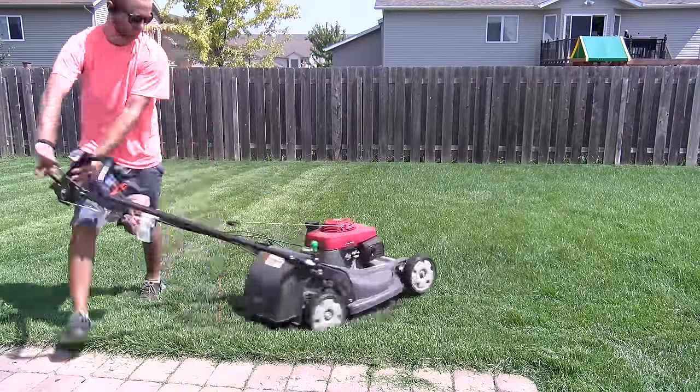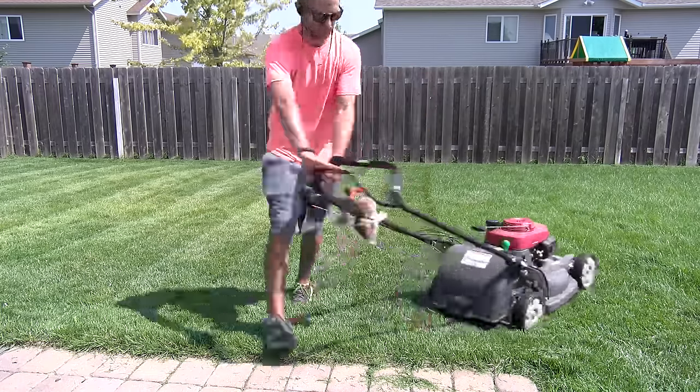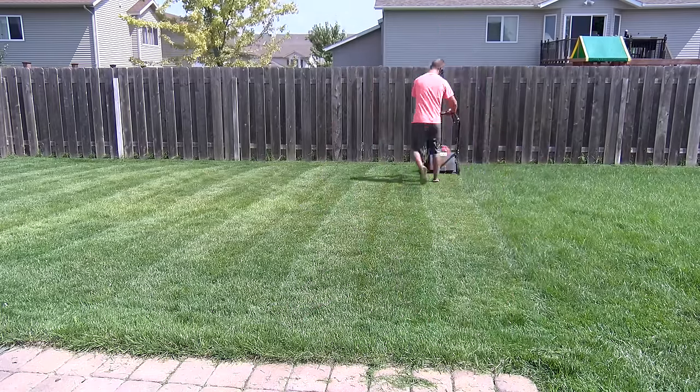You first need to mow your grass to get a nice starting point for your auto mower. You want to do this before you lay the ground wire so you don't catch on it with your regular lawn mower.